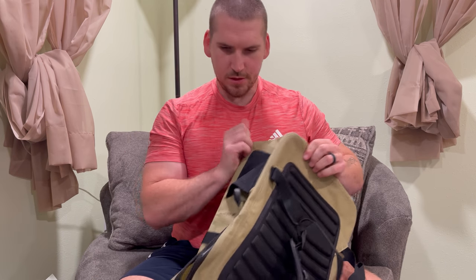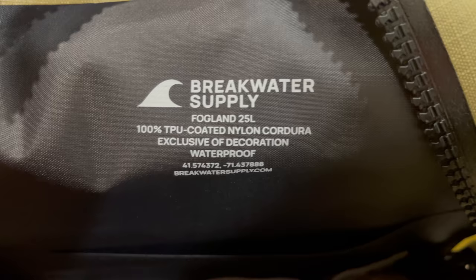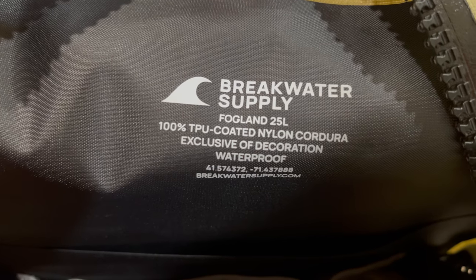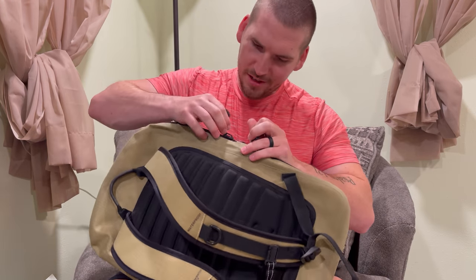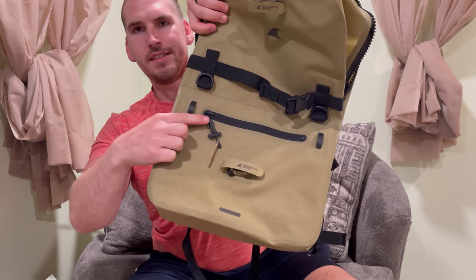As you can see, it's made out of this waterproofed material. This backpack is the Breakwater Supply Fogland 25-liter. It is waterproof and 100% TPU coated nylon Cordura material. The zippers are airtight, so you can literally dunk this thing underwater and nothing is going to happen to it. The front zippers are also airtight.